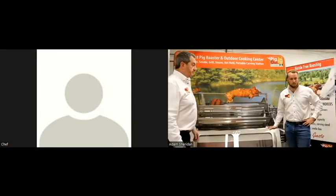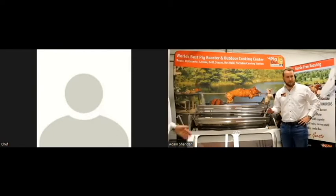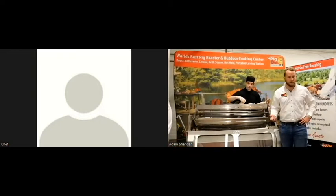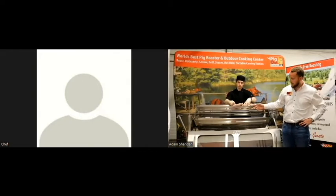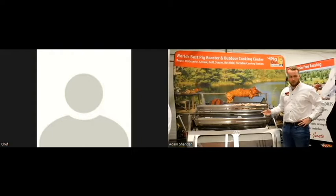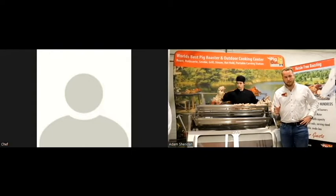This is one of the accessories most often purchased with this unit — one of the most versatile ones. As you can see, it's a basket set of four stainless steel baskets. With them you can roast upwards of 40 chickens at a time if they're around two to two and a half pounds.